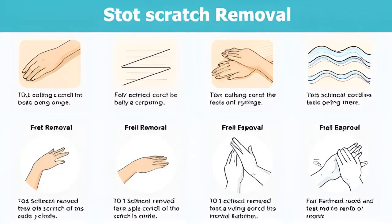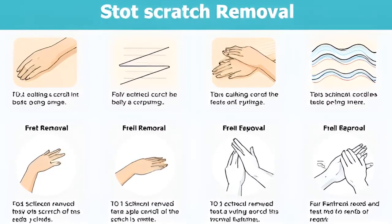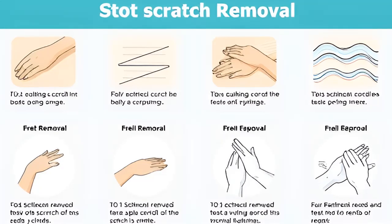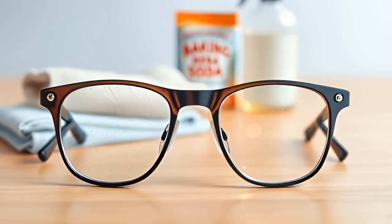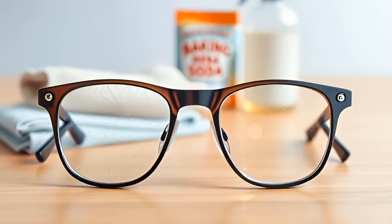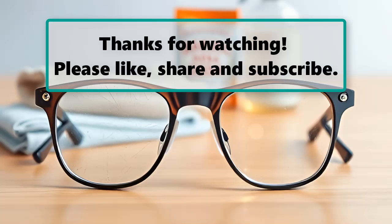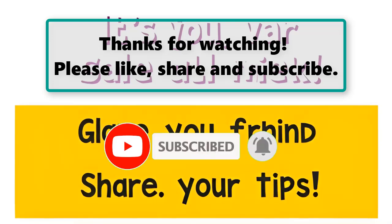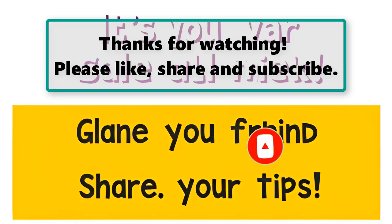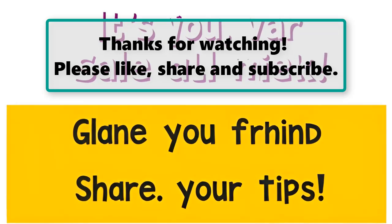Conclusion: scratches on your glasses can be annoying, but with these DIY methods you can restore your lenses to their pristine state without breaking the bank. Whether you opt for baking soda, toothpaste, or a unique approach like furniture spray, the power to see clearly again is in your hands. Remember to treat your glasses with care and follow preventive measures to keep them looking great. Disclaimer: the information provided is intended for general informational purposes only. While these methods have been found effective by many, results may vary. Always proceed with caution and consult a professional if you have concerns about damaging your eyewear.